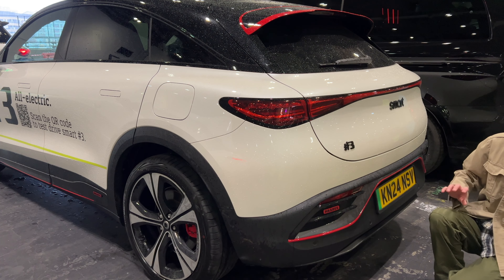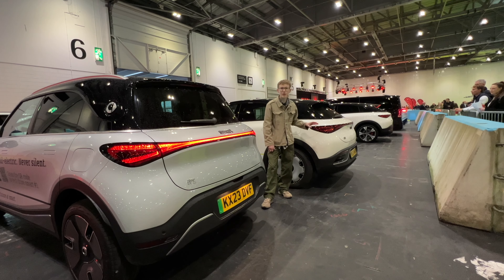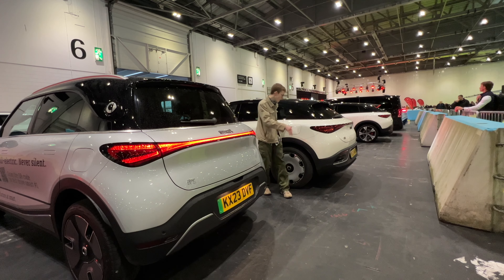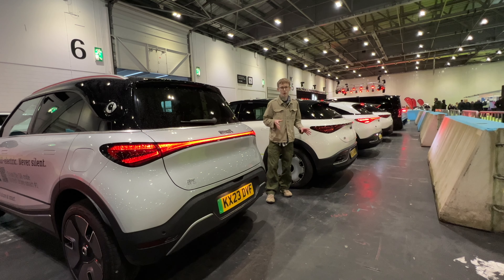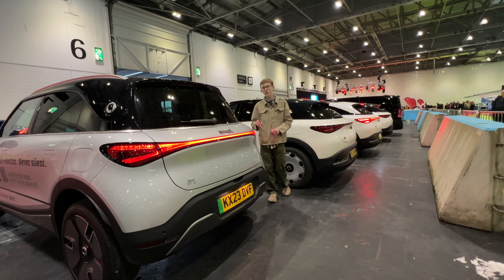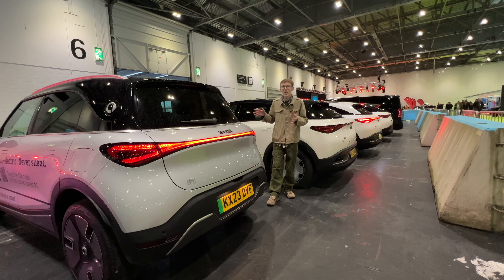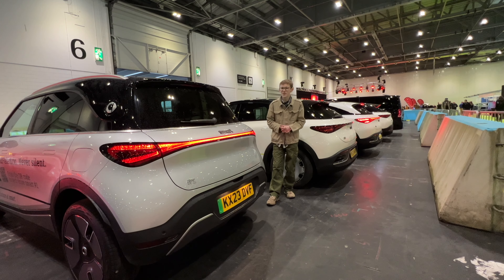This is the rear of the Brabus model — you can see the red line that goes through it and the Brabus branding. The #3 badges are on all the cars. Hopefully they just call it the Smart Three because saying 'hashtag' is such a mouthful. The #3 is longer and lower than the #1 but the same width — so similar cars on the same platform, just different body styles. The #1 though has a small boot of just 273 litres, which won't suit everyone — it's a large small SUV with a small boot, so it's not the most practical.